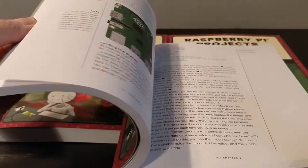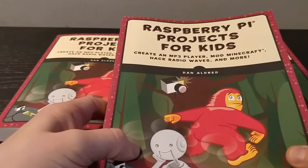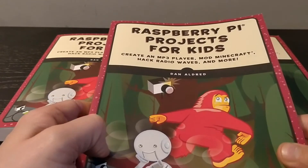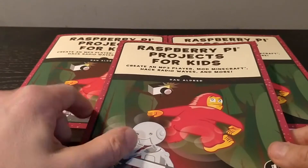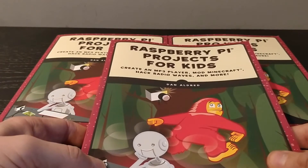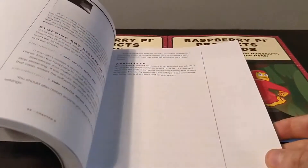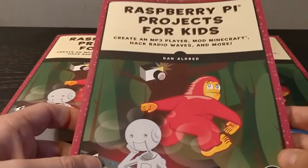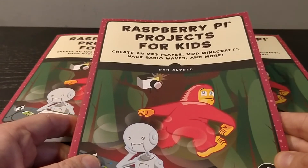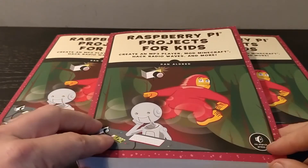If you're not fortunate enough to win one, you can obviously purchase it from all good bookshops and online retailers. Super excited! Thanks again to NoStarch, thanks to Big Les who was the technical advisor on this, and thanks to Nigel Whitfield for taking the photographs used throughout to show the various projects. So thanks for watching — check it out, have a read, borrow it from your library. That is Raspberry Pi Projects for Kids.